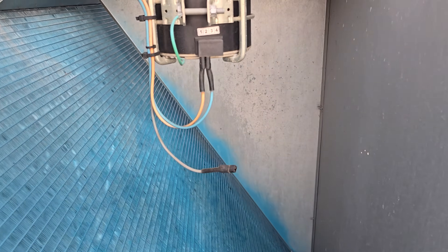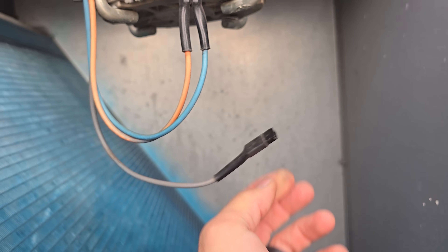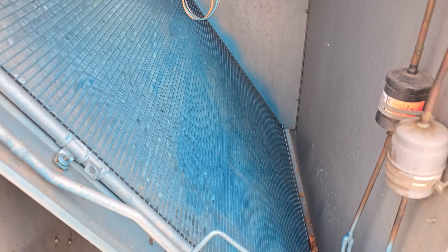Look at this — that would probably cause part of their high pressure problem. I'm going to make sure we get that plugged in. It's to the third one right here. Let's go ahead and get that plugged in. There you go. We're going to continue cleaning it.